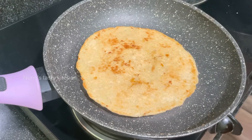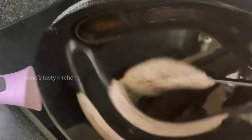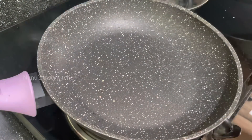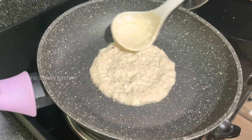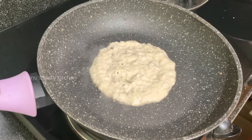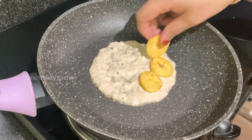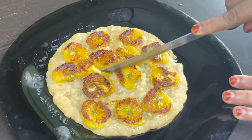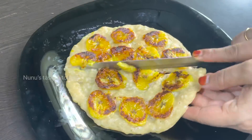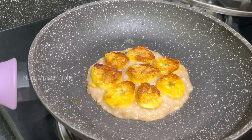This is the first half of the pan. Now you can put it in the pan. If you want to cook it, you can cook it so that it cooks well. If you like this, you will be able to cook it in a few minutes. If you like this video, please give feedback. Thank you!